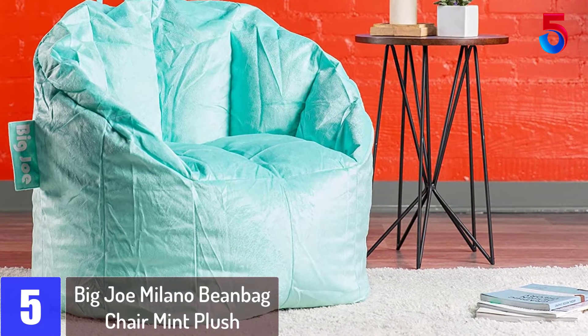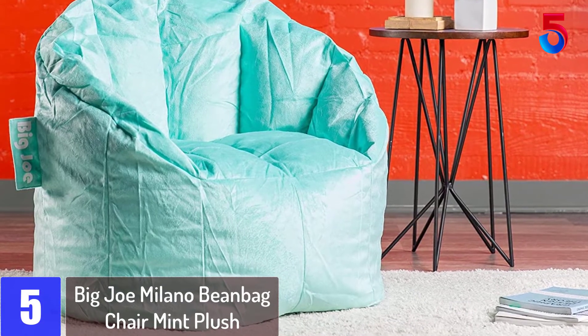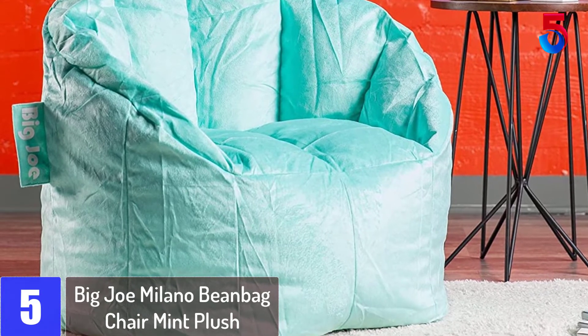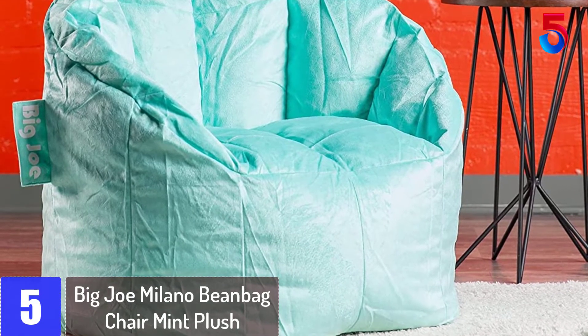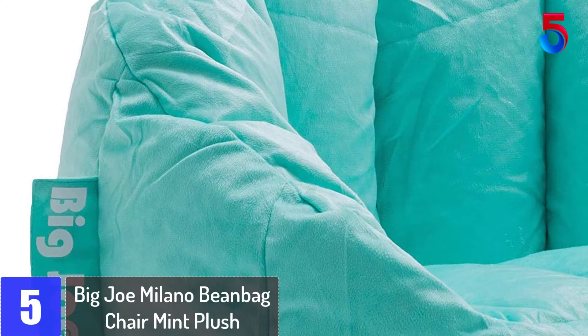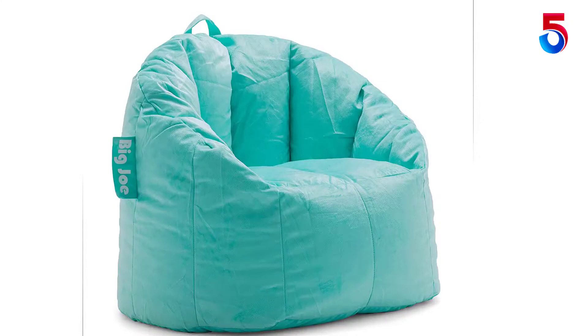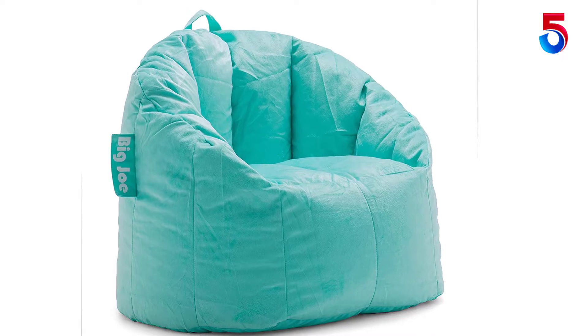Starting at number 5: the Big Joe Milano Beanbag Chair in Mint Plush. We don't make boring furniture, and we don't take ourselves too seriously. Above all, we just want you to have an awesome place to sit. Bring a little happiness and a lot of fun to your space with a Big Joe. All well-loved beanbags compress over time, and the more love your Big Joe receives, the faster its beans will condense.